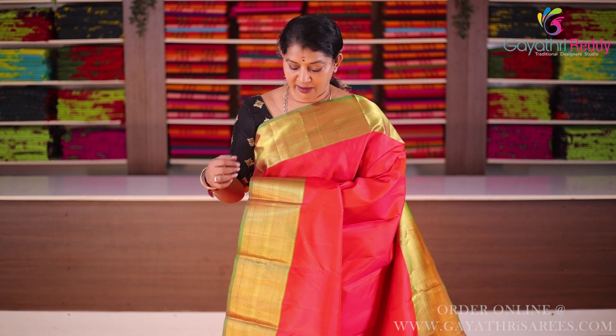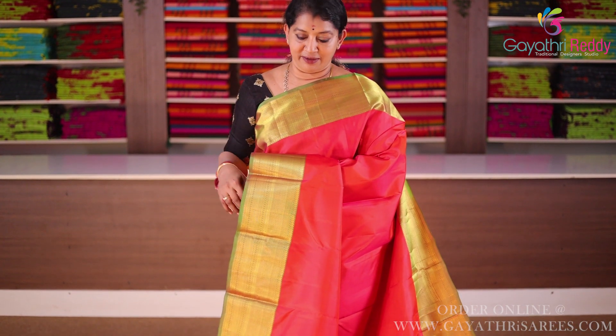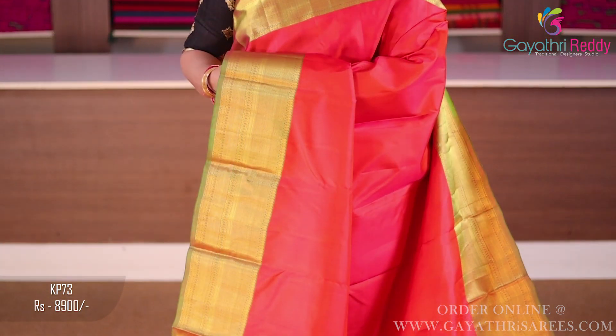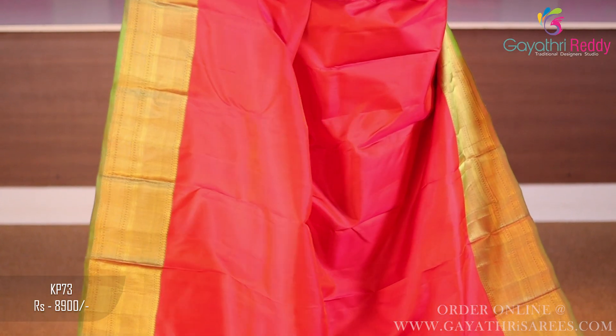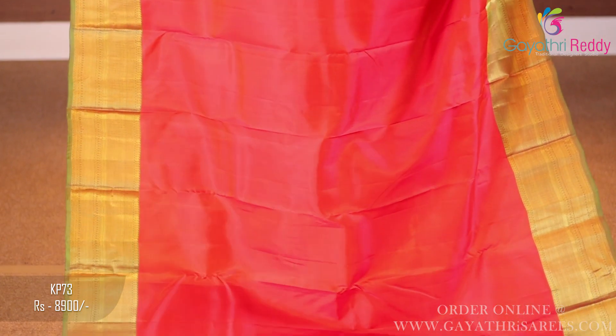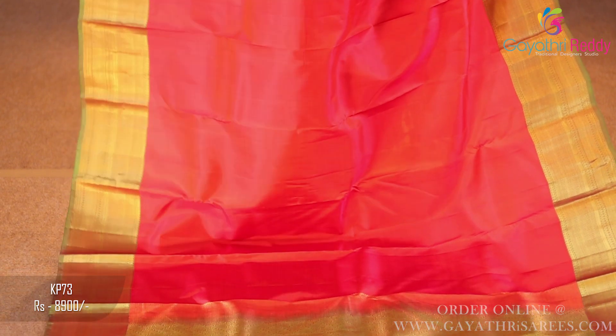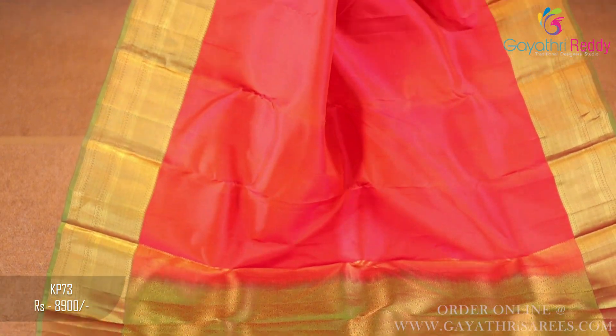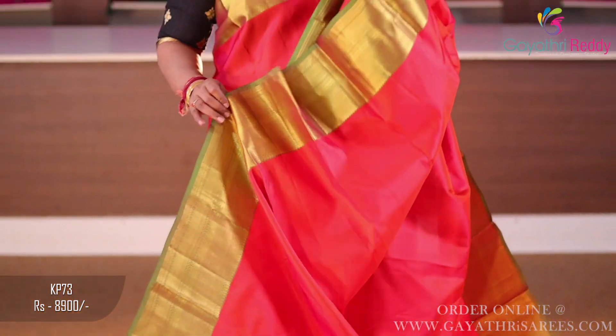Sari color: orange and pink mix sari. Border is equal to mehendi green. Two sides border is equal, 6 to 7 inches. The sari is plain — also a plain concept. This plain weave is very thick and smooth.